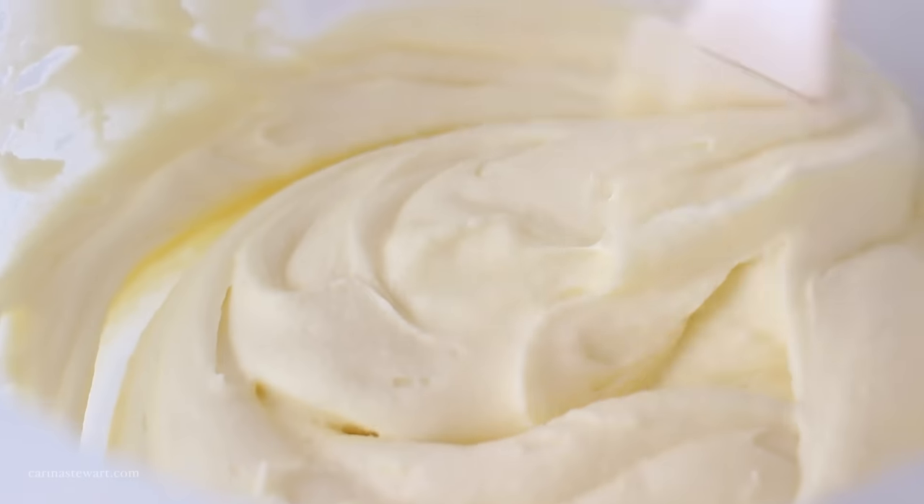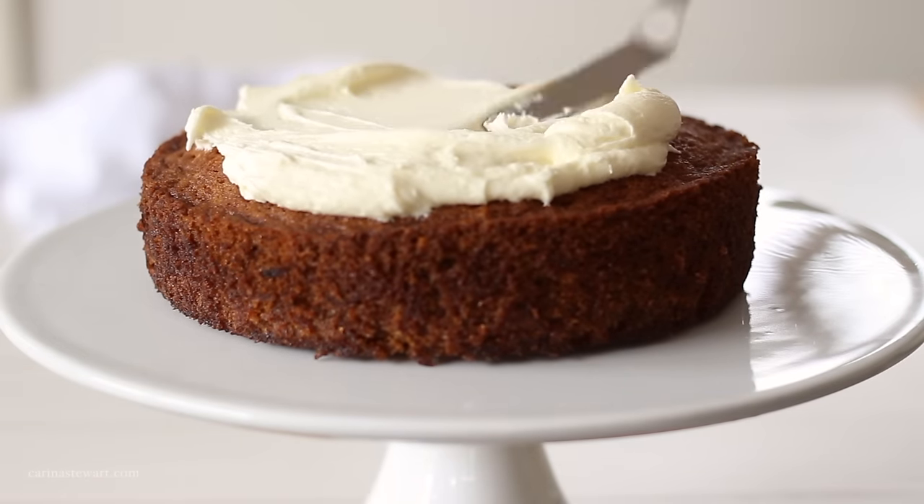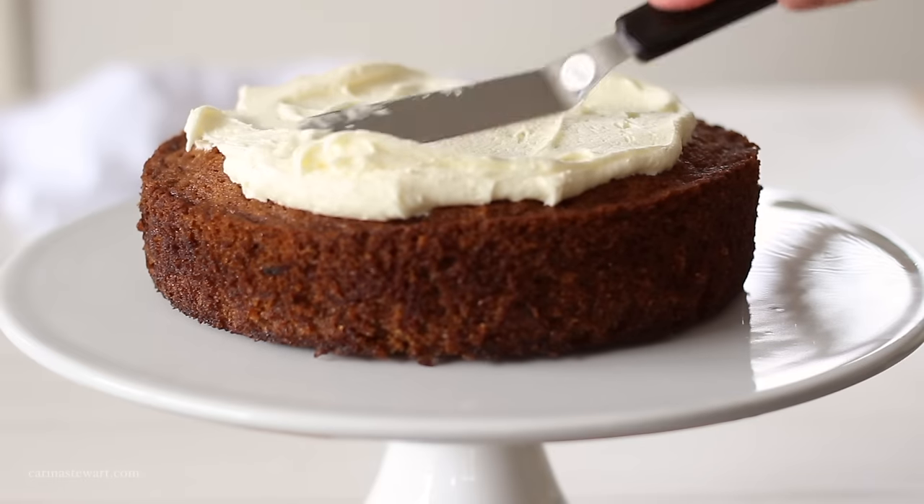Smooth it over your cake, pipe it onto your cupcakes, or drizzle it over your cinnamon rolls. I hope you enjoyed this recipe — let me know if you make it and I will see you in my next video.